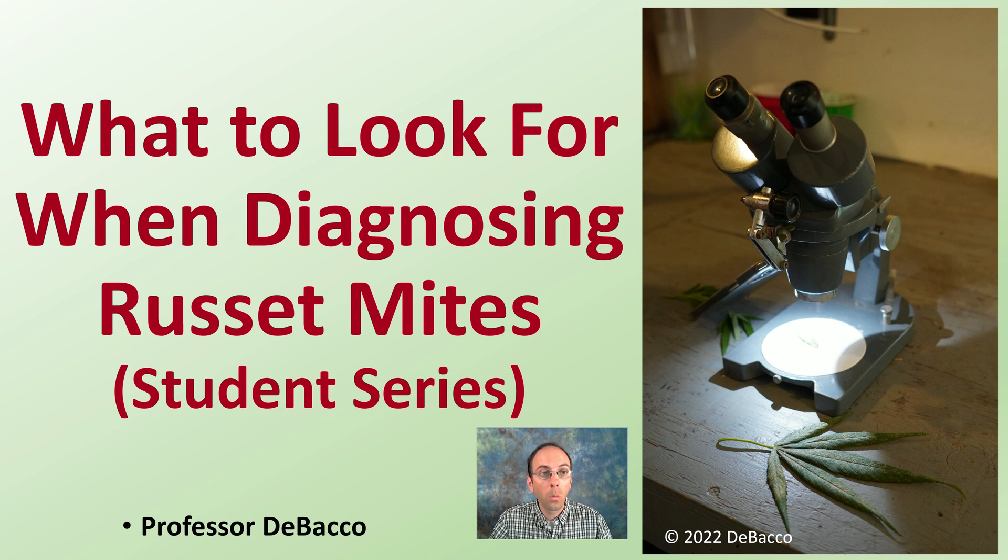This Debaco University video will tell you what to look for when diagnosing russet mites. We're going to toss it over to my student Conor and let him guide you through what he looks for on cannabis plants when it comes to identifying russet mites. There are other videos on this on the channel, linked in the description, but for right now let me turn it over to Conor.